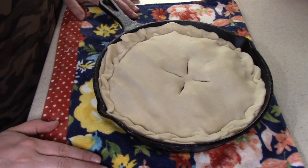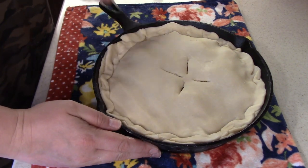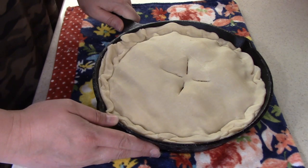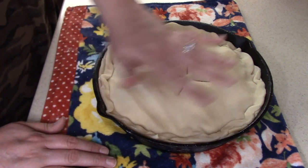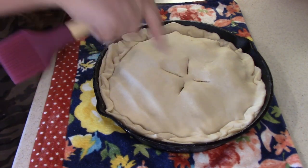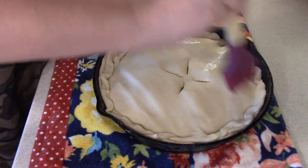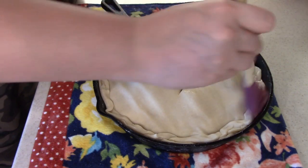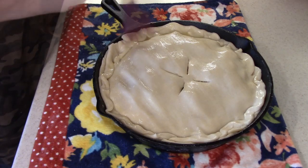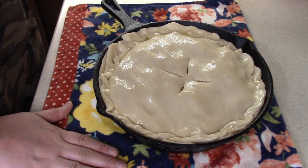My oven is preheated at 375 degrees and I'm going to put this in the oven for probably about 35 to 40 minutes. You just want to make sure that the top gets nicely browned. Oh wait, I missed a step — after you slice your little vent holes in there, you're just going to want to take a little bit of egg wash and put it all over the top. So now I'm going to put this in our preheated oven for about 35 to 40 minutes.